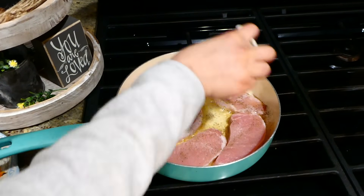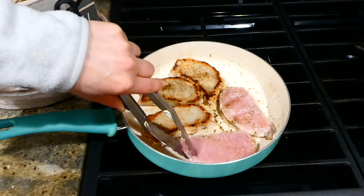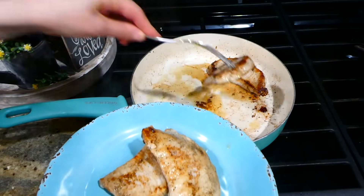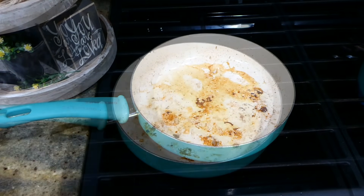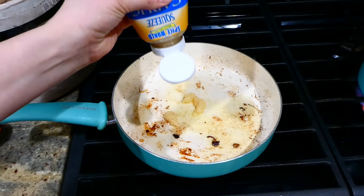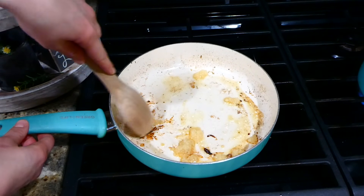Pork chops do tend to dry out very easily, so you only want to cook these for a couple of minutes on each side at most — you don't want to overcook them. Now that they are completely cooked, I removed them to a separate plate and covered that plate with some aluminum foil to keep them warm. With the excess oil in the pan, I added a couple tablespoons of some minced garlic.